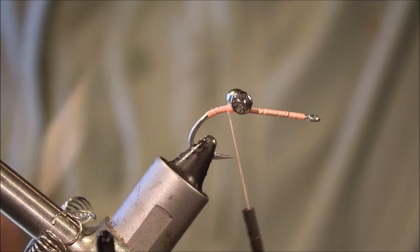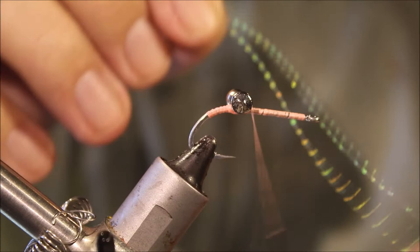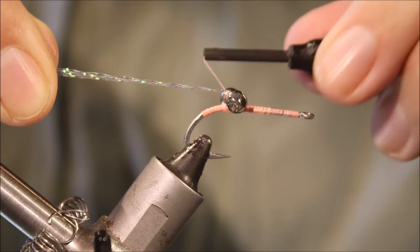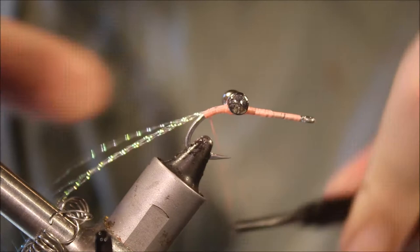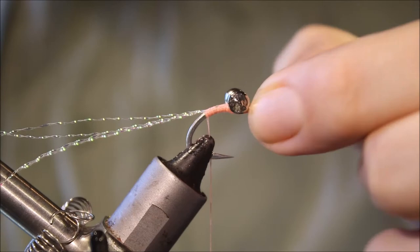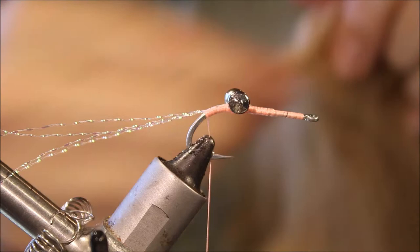The first thing I'm going to tie in is two strands of crystal flash — two or three, I wouldn't go much more than that. I'm just going to take my thread halfway down the shank, fold the crystal flash over, then tie it down. That helps you start to build up a bit of a body base, and you're also coming back and forward through the eyes, further locking them in, because you're anchoring the thread on the shank on both sides.